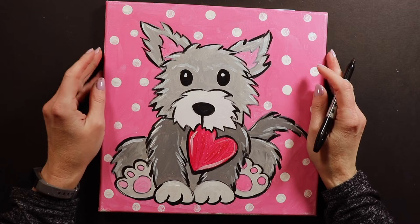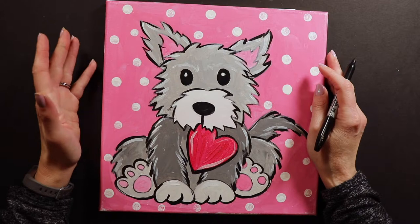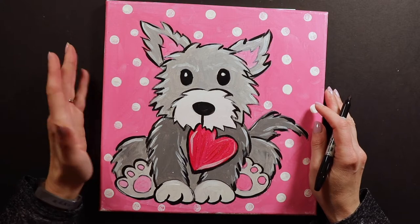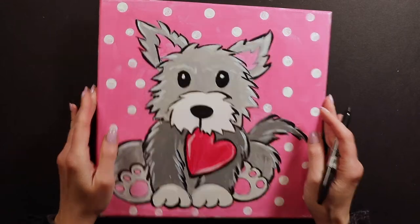Hello friends, Miss Kate here with another drawing of the day. Today I am doing — I know it's past Valentine's Day and I usually do this one for Valentine's Day. It's called my Valentine's Day pup. But I just think it's super cute, so we're going to go ahead and do it even though it's like April.